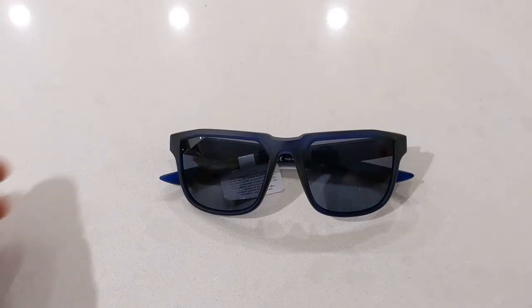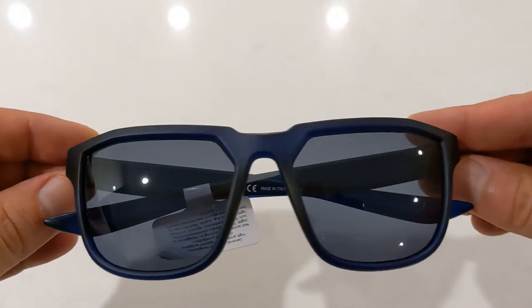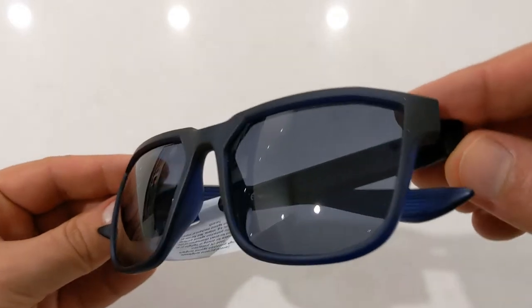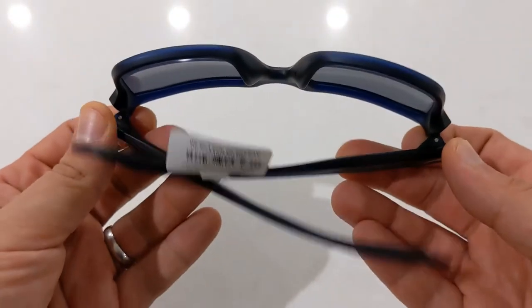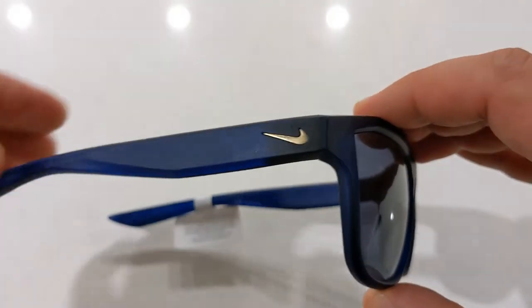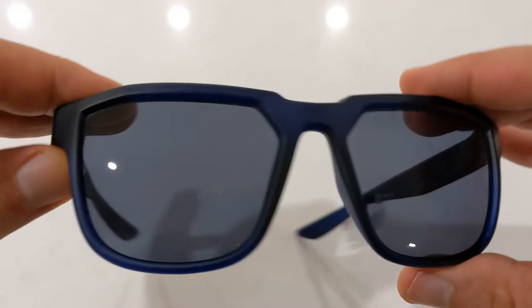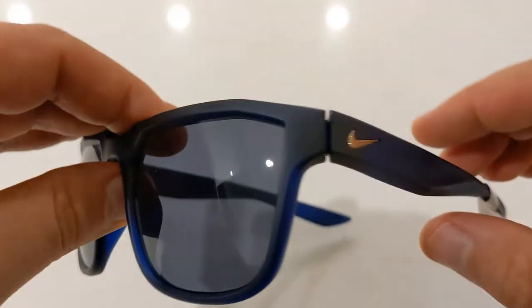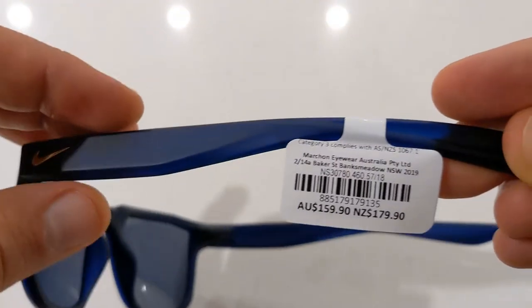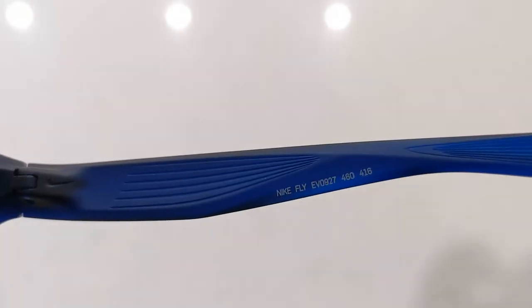The frame on the Fly model is constructed out of a thick sports-grade nylon which is quite lightweight for their size. They feature larger nose pieces which help to keep them resting on your face. The temples are designed to hug your head, so they have little groove notches to aid in their grip. The frame color is a matte navy and they feature silver Nike Tic logos on each of the temples.